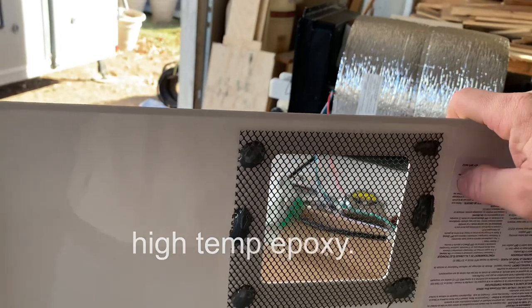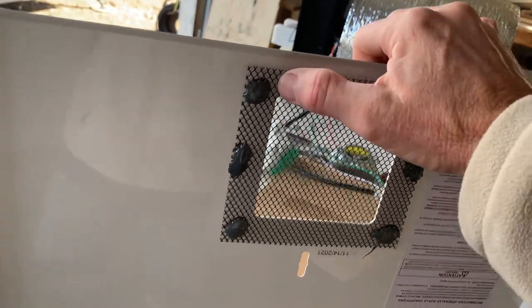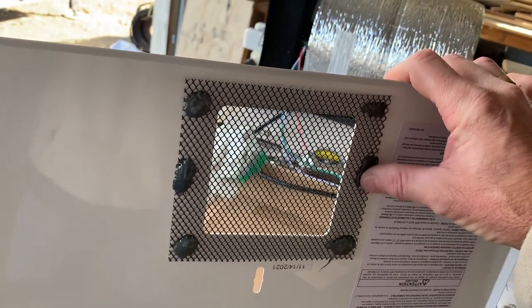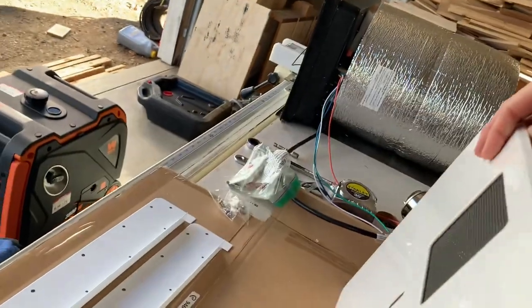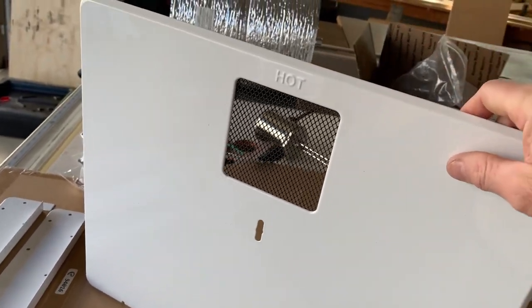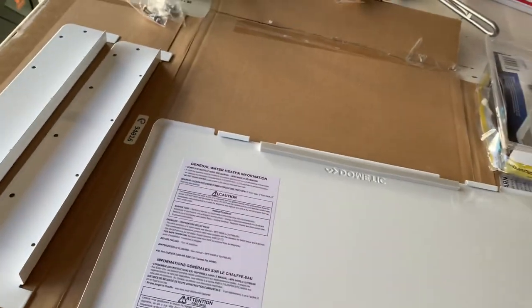I used the same screen material you've seen in my other videos on my furnace and air conditioner, and used JB Weld epoxy to adhere it to the back side of this metal door. I sanded the area really well with 80-grit sandpaper to rough it up and give the epoxy something to grab onto. Then I just have to swap over my clasp and the little metal hinges from the original door.